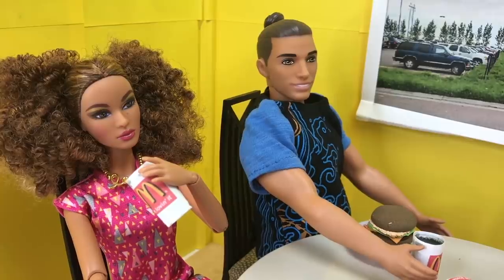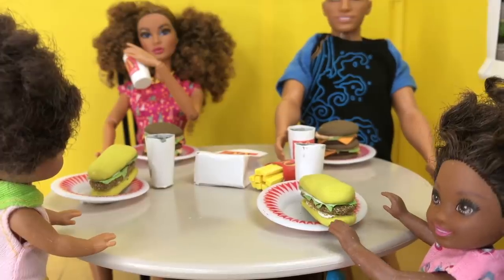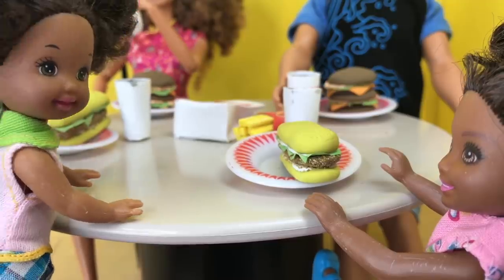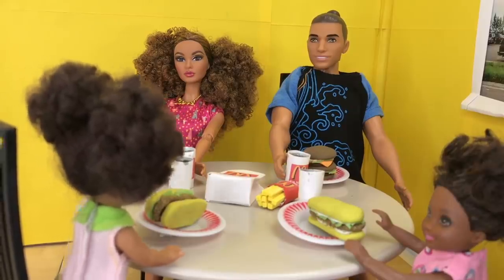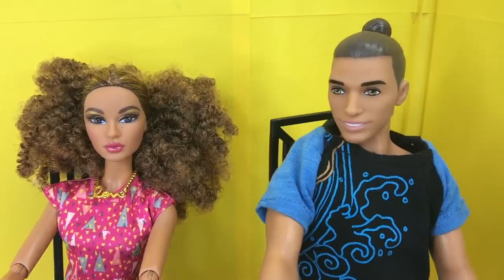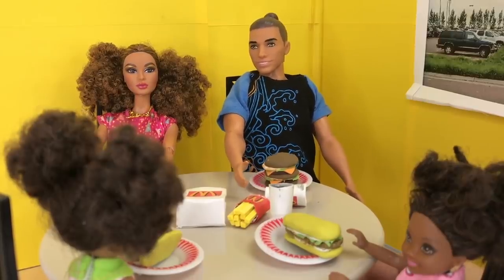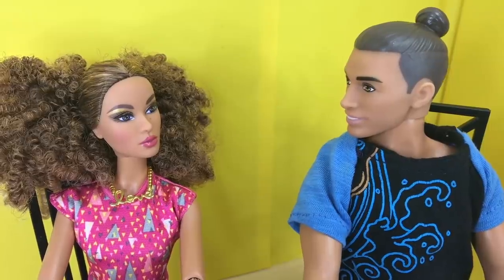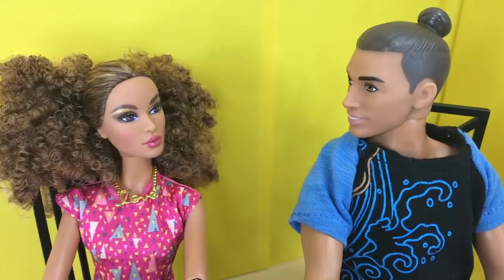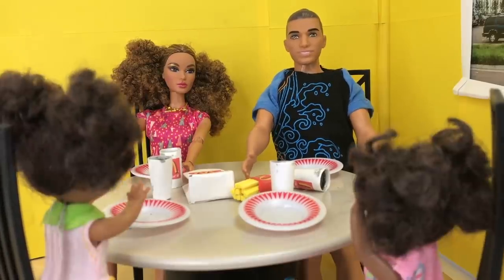Ellie, are you excited about getting a visit from the tooth fairy? Yeah, I can't wait to ask her — it's a secret, remember! What I meant was, I can't wait to be sleeping while she visits me. I need money. I guess I have to wait to hear about it tomorrow. Maybe by then it won't be a secret anymore. I think they're on to us.